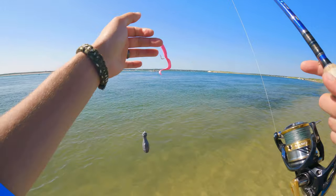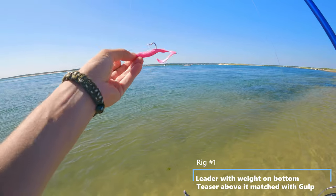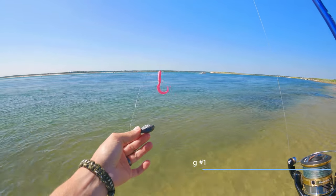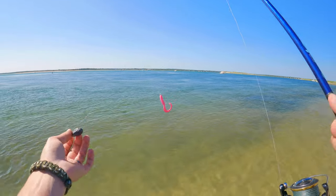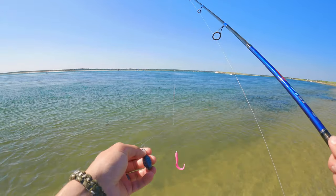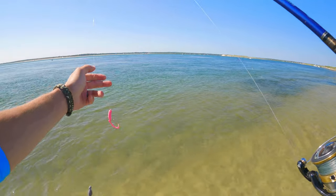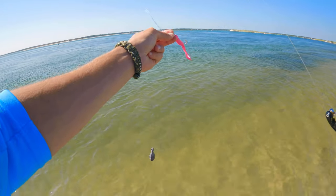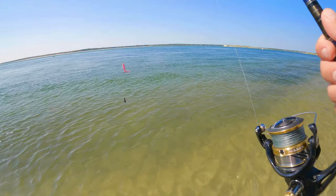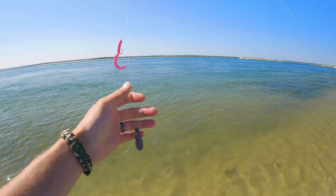First, we're going to go through this one. I have a regular old leader with a dropper loop and a hook with a piece of gulp on it on the bottom — about 13 or 14 inches below I have a two-ounce sinker, though one, two, or three ounce works depending on where you're fishing. It's basically a sinker on the bottom and a teaser in the middle. I have a long dropper loop so it'll sit on the bottom, let some slack, and work around in the current. That's a really easy way to catch fluke — one hook, a piece of gulp, and a sinker.